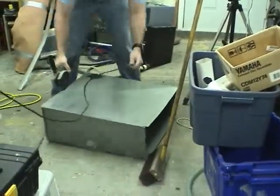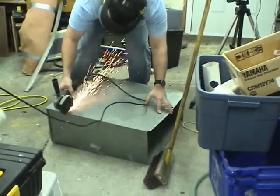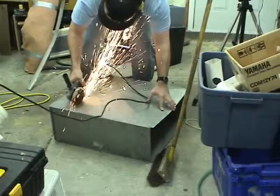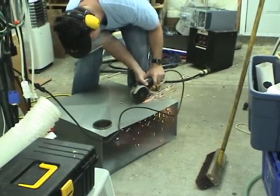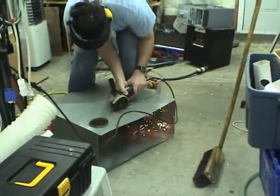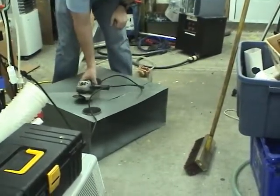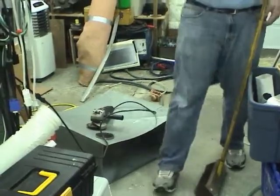It'll probably be easiest to cut it with the angle grinder. The vibration is removing all of the pencil marks, so I'll have to go over it with a pen.